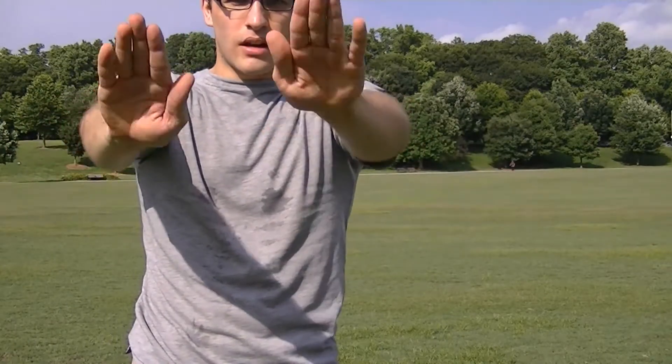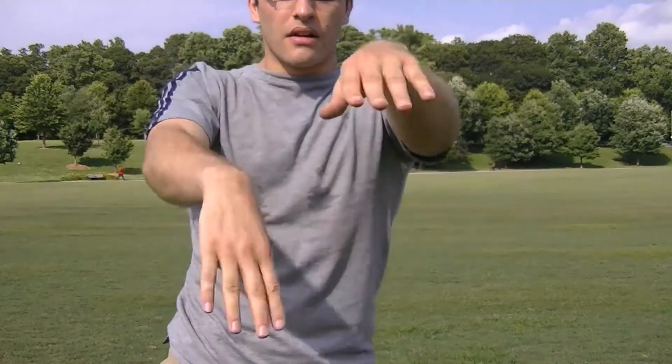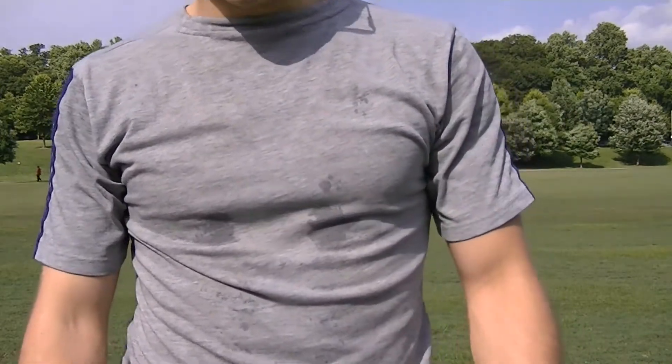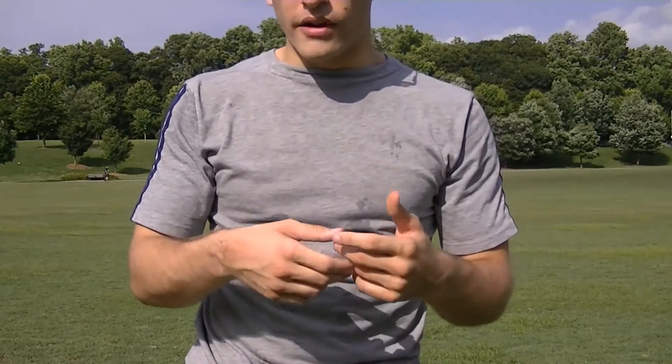Side-to-side movement, up-down, both directions. Again, this continuous movement, even if you only do it for about 30 seconds — 30-second bouts — it should give you a fairly good workout for your wrists.